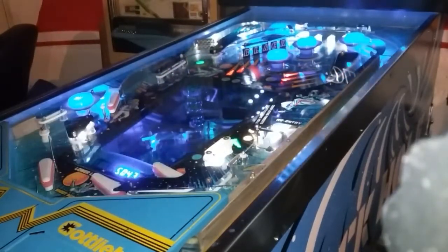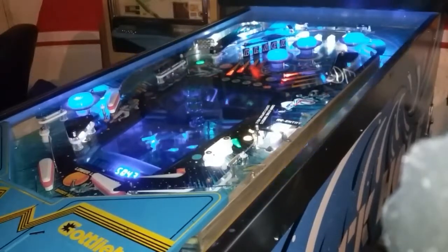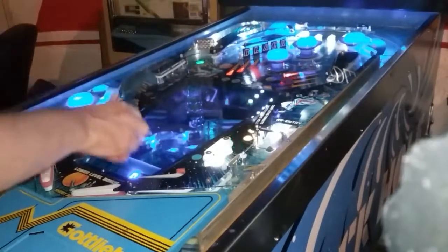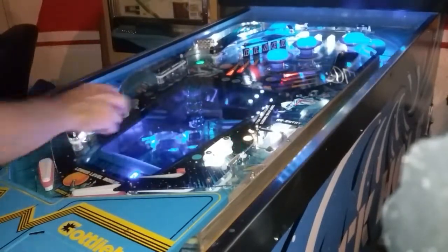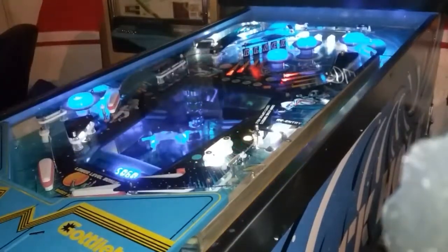I don't know why the light didn't turn on, but reprogrammed it. This pop bumper right there. Let's go down and see if I can get the pop bumpers downstairs.